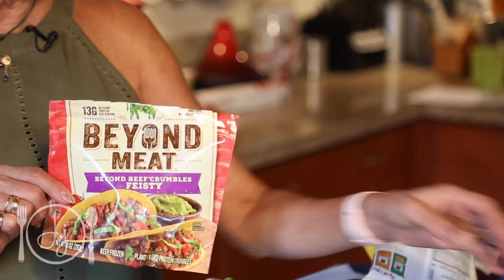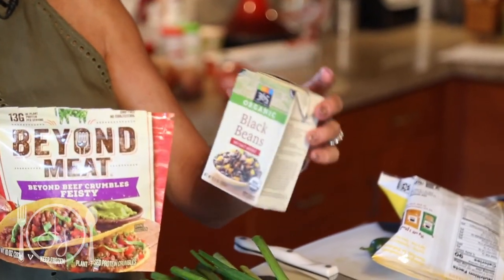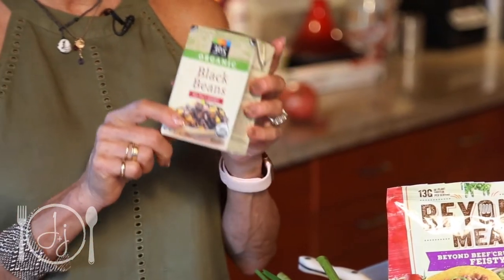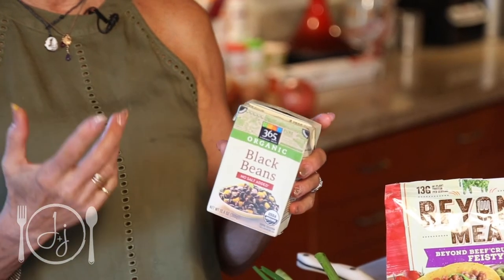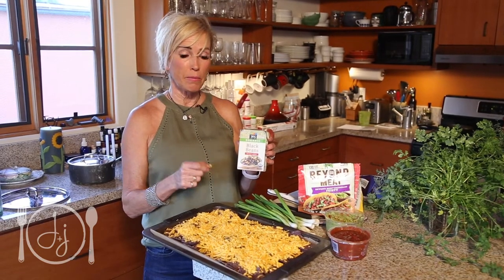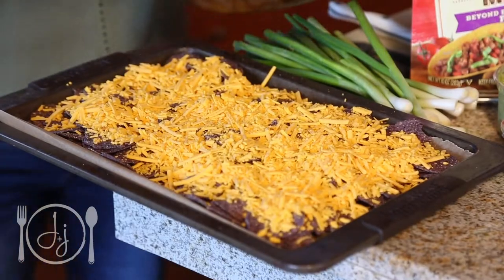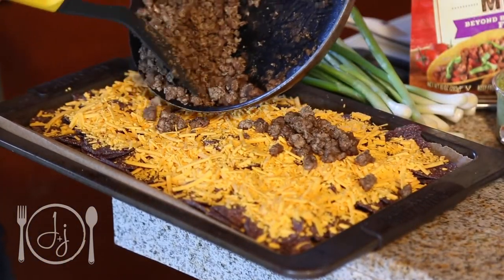My sister used refried beans and she would make them herself, but we're going to use black beans. I love that so many companies now are going to these tetra packs instead of cans — I know there are cans with BPA lining, etc., but I think the tetra packs are a healthier way to go. I've already rinsed these and heated them up a little bit. We're going to start with the faux beef. I had to have a little bite — that was really good. Would you try this? That looks like real ground beef. Isn't that crazy?